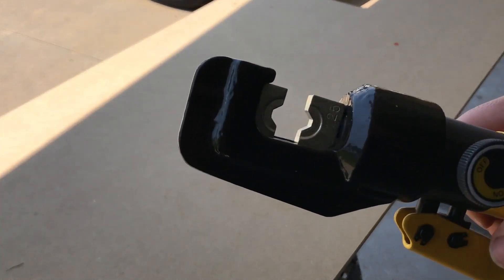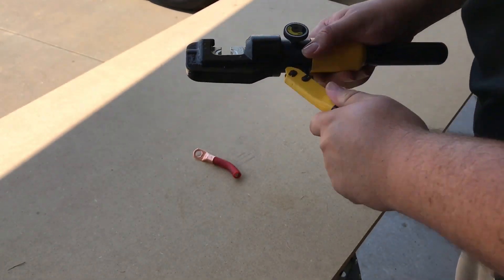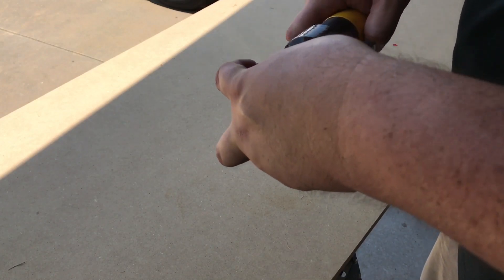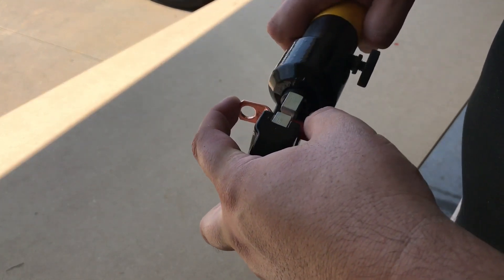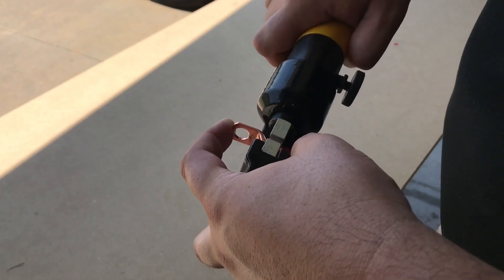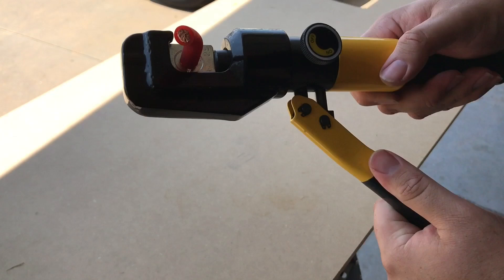Now we're on to the third method, the hydraulic crimp. I'm using a 10-ton crimp and as you can see it uses two dies to smash the lug and the wire together essentially into one piece. I'm just pumping it up until the dies meet each other. In this case my dies were undersized — I didn't have the exact proper dies for these oversized lugs, so I'm gonna get a little bit of winging on the edges, but it's nothing bad at all.